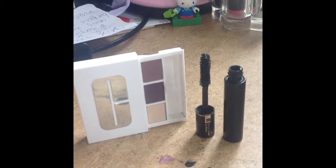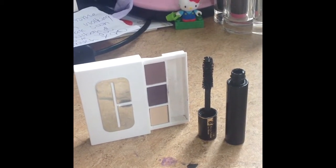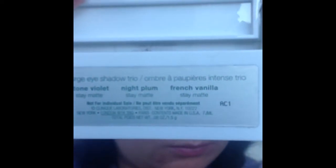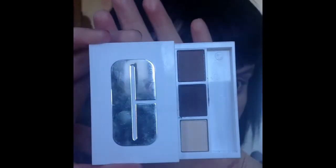I did a straight edge gradient look using the Clinique Stay Matte Trio Eyeshadows and the Lancome Hypnose Mascara. I really like both products. The eyeshadow colours are Stone Violet, Night Plum and French Vanilla.